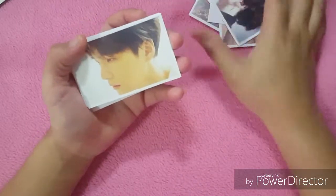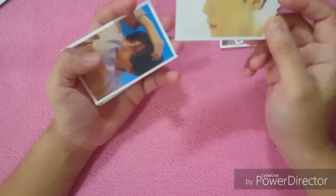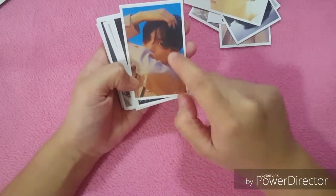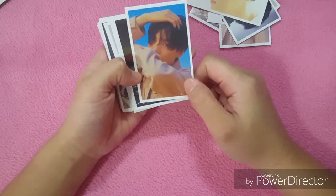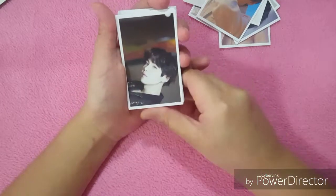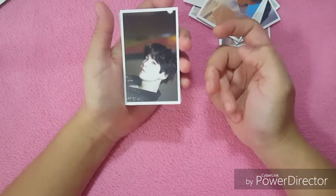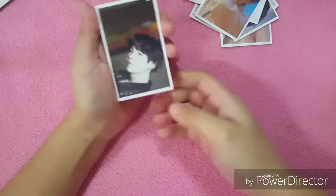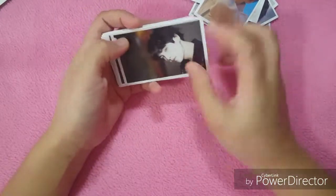This one is also from the album — it's the U version. And then this one from the Y version as well — why are you hiding your face? Suga is so cute. By the way, my bias is Taeil and Suga is my second bias, or what you call a bias wrecker.